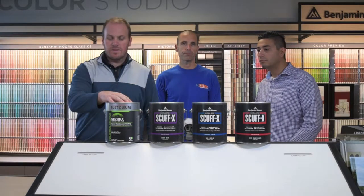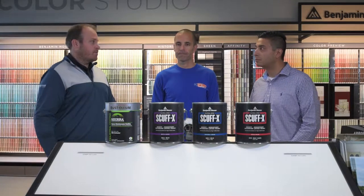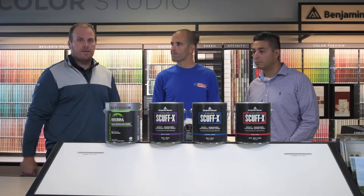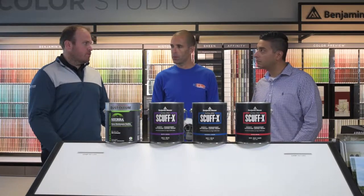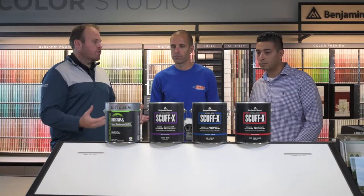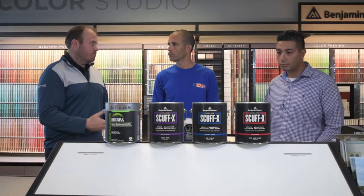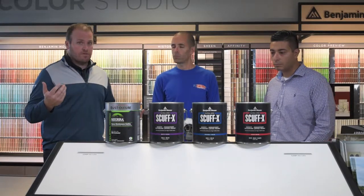This is the Rustoleum Sierra S60 and S62 general maintenance epoxy. It's a two-component product that comes in a satin and a gloss finish. It is zero VOC, zero HAPS — HAPS stands for hazardous air pollutants — so there's virtually no smell. In a two-component product, that's pretty nice, especially when you're in your house doing your basement and you don't want that smell to permeate throughout the rest of your home.